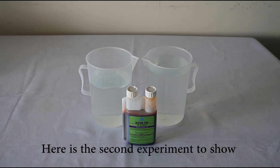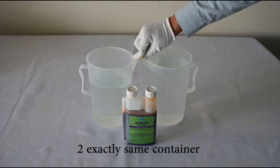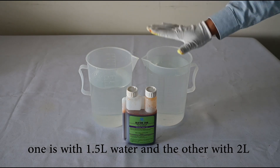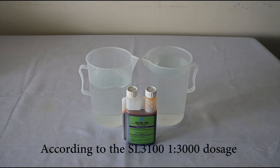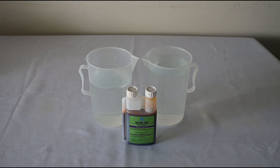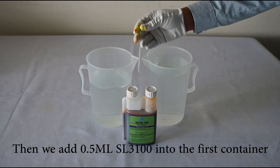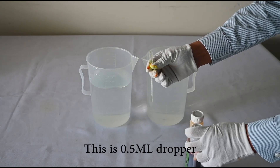Here is the second experiment to show the SL3100 super concentration. We have two identical containers — one with 1.5 liters of water and the other with 2 liters of water. According to the SL3100 1:3000 dosage, 1.5 liters requires 0.5 milliliters of SL3100 forensic UV dye. We add 0.5 milliliters of SL3100 into the first container using a 0.5 milliliter dropper.